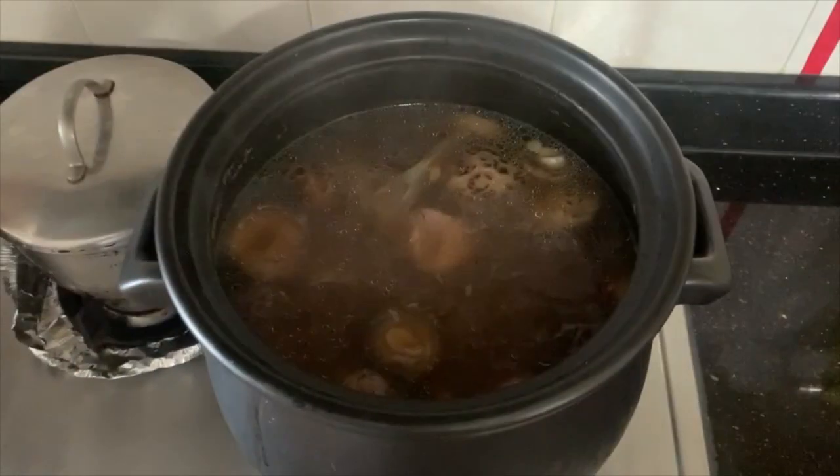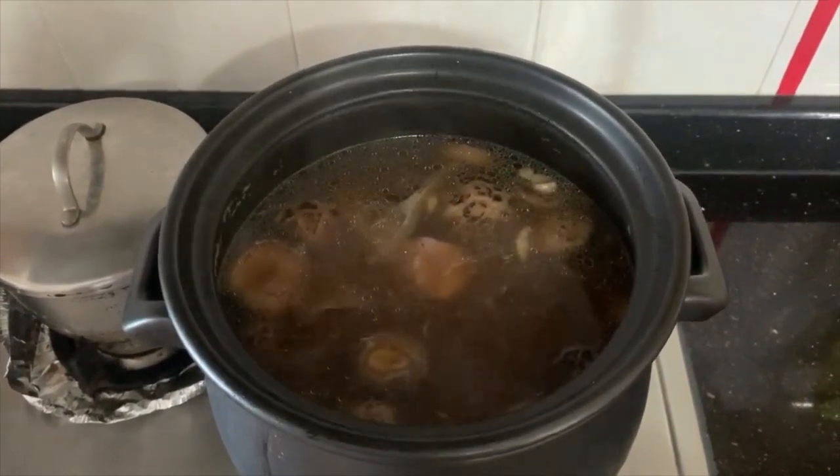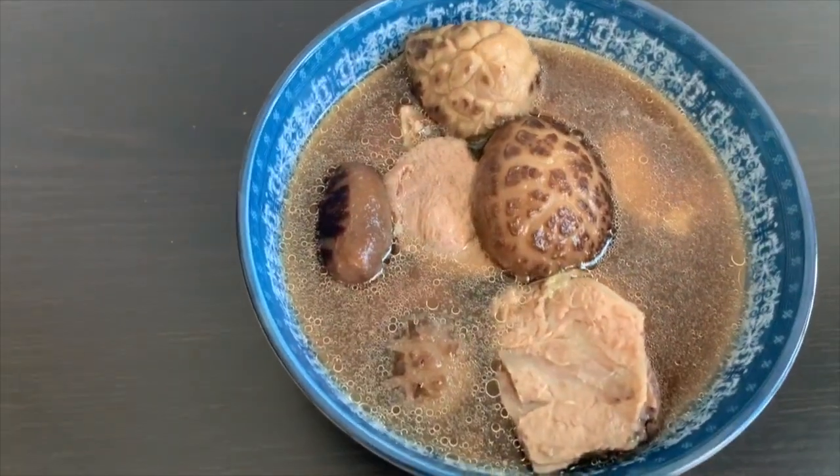Allow the soup to simmer for about 1 hour, and you can add salt to taste. And you are very ready to serve the soup! In 3... 2... 1... Go! A very hearty and simple Bak Kut Teh soup is ready to be consumed.